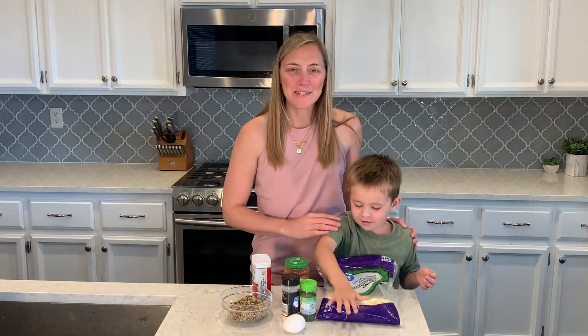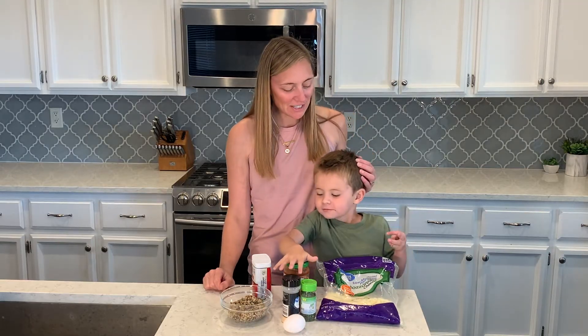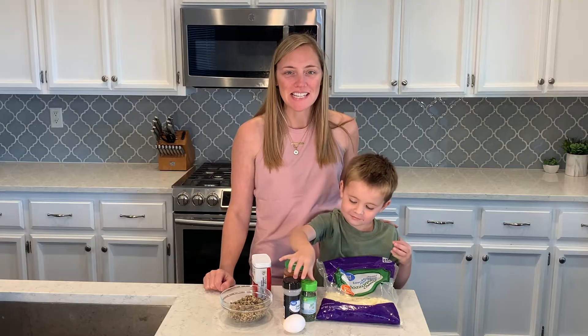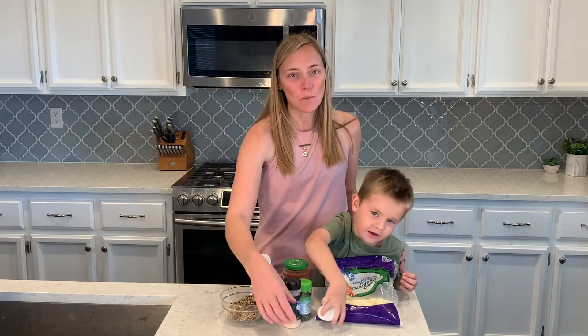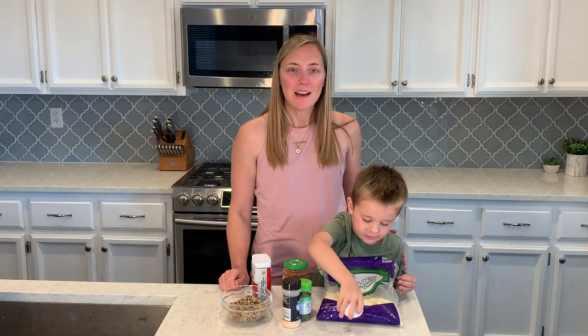Hi everyone, welcome to our video today. Benjamin's going to cook with me. We're going to make some snacks for the boys — they're going to be pizza quinoa cups. We're going to make them in a mini muffin tin.